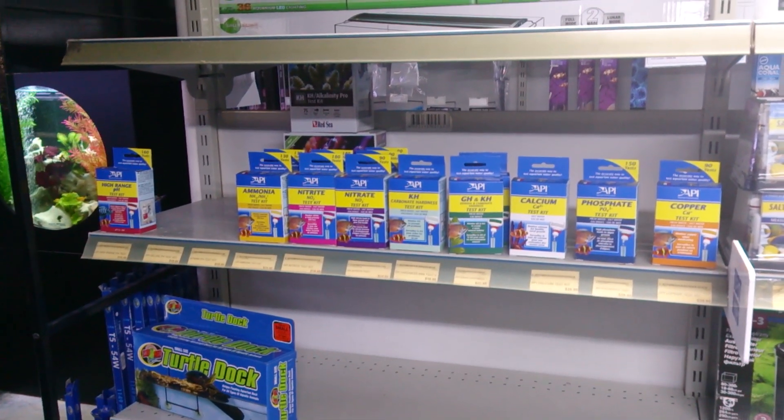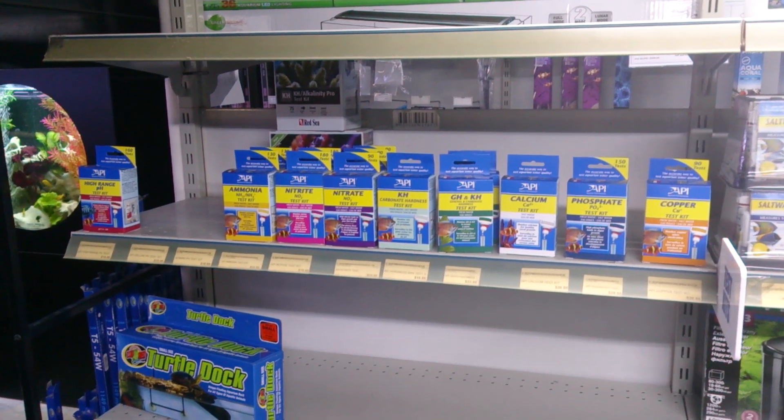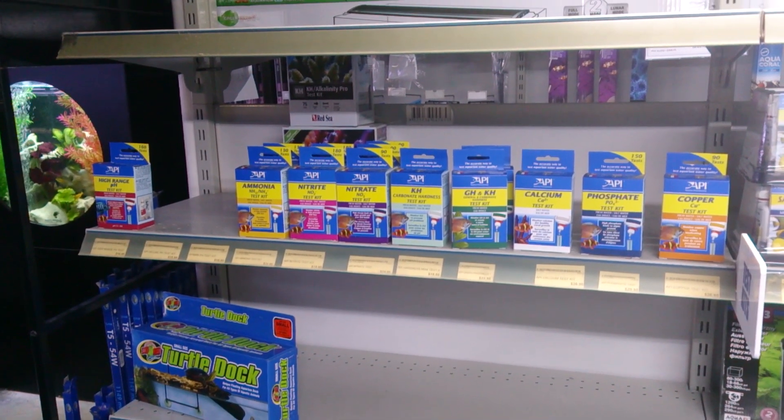If you get a really bad nitrate reading out of nowhere, take your test kit to the aquarium shop and get them to test it against their new one. You might find that your test kit is just getting too old and needs to be replaced.